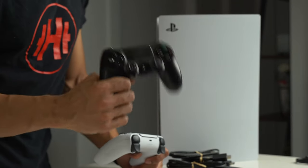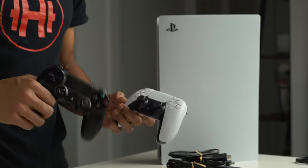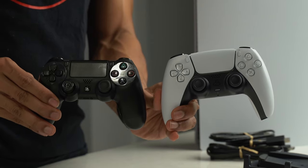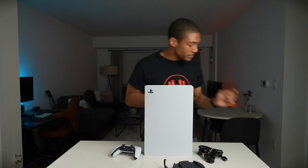This is going to be very embarrassing — you can see how much I played on my old PS4 controller. I literally lost one of the rubber pieces. So comparing them, the PS5 controller is a little bit thicker and the joysticks look a bit more durable.